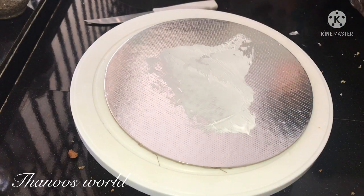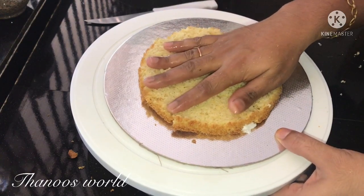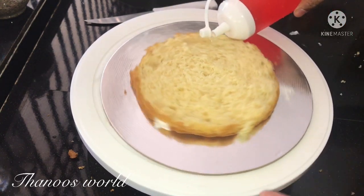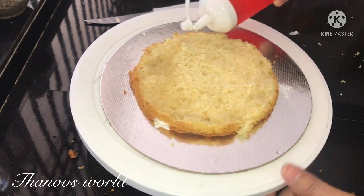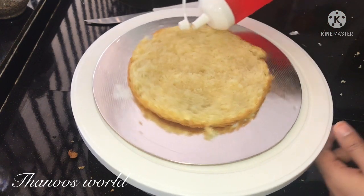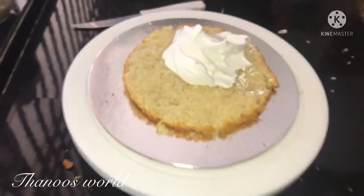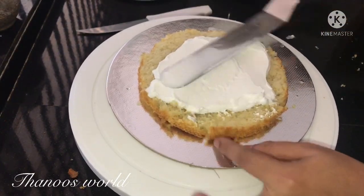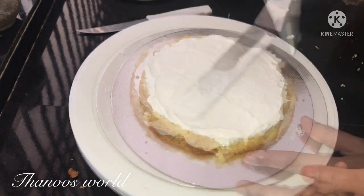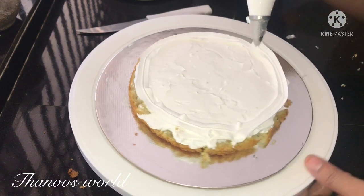This cake is done with icing on the top — spread a little cream on the top. This is the first layer of cake with cream. I have added a lot of cream on the top. Now let's spread cream on the bottom layer as well.